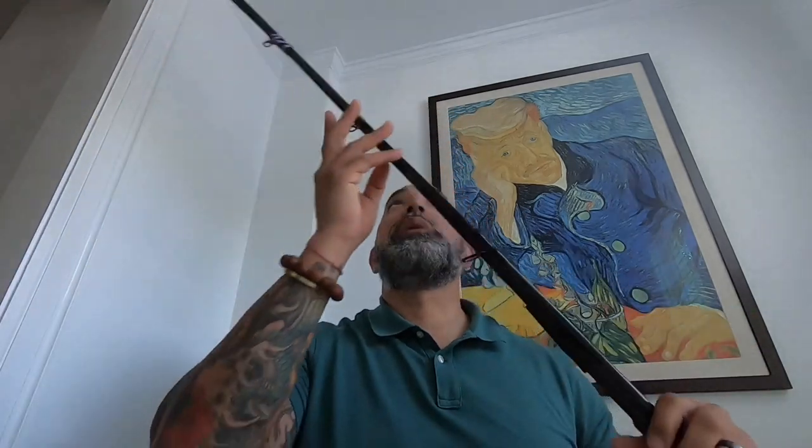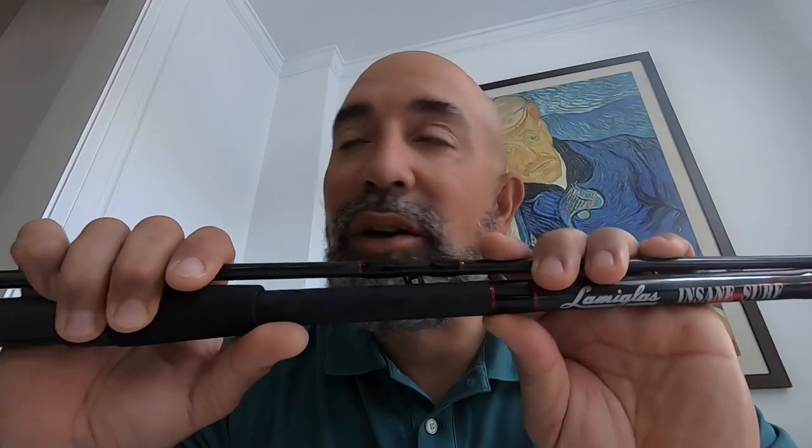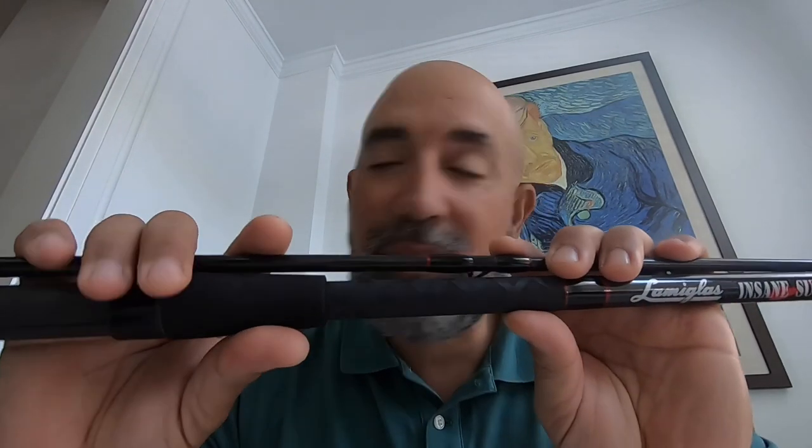The reason I'm doing this video is to warn you guys about buying this rod. This rod will snap if you're throwing anything over about an ounce and a quarter lure size. It won't snap right away —